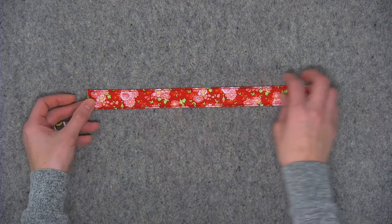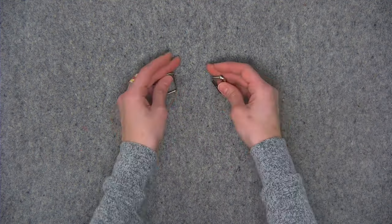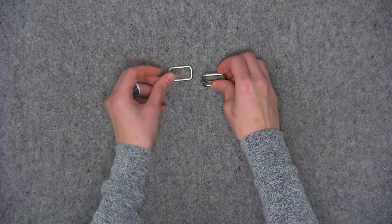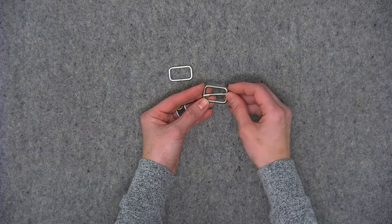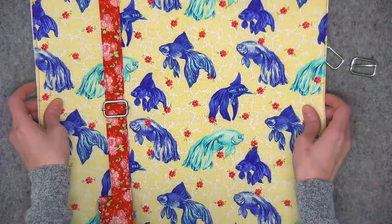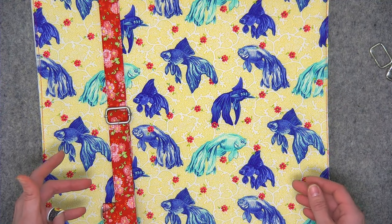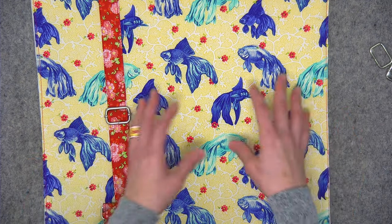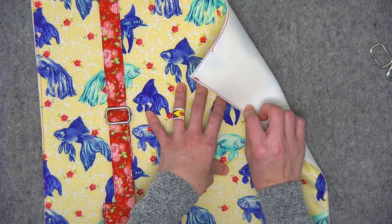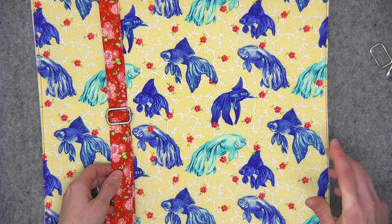The hardware you'll need for the backpack: two one-inch rectangles and two one-inch sliders. Some sliders have a movable middle bar, some have a static bar - either one is fine. I went ahead and prepared the back of the Tudor Bag before the show, with the exterior fabric attached to the interfacing. You can attach these extra straps before you start constructing the bag. I'm going to show you how to attach the strap to the second half of the bag.